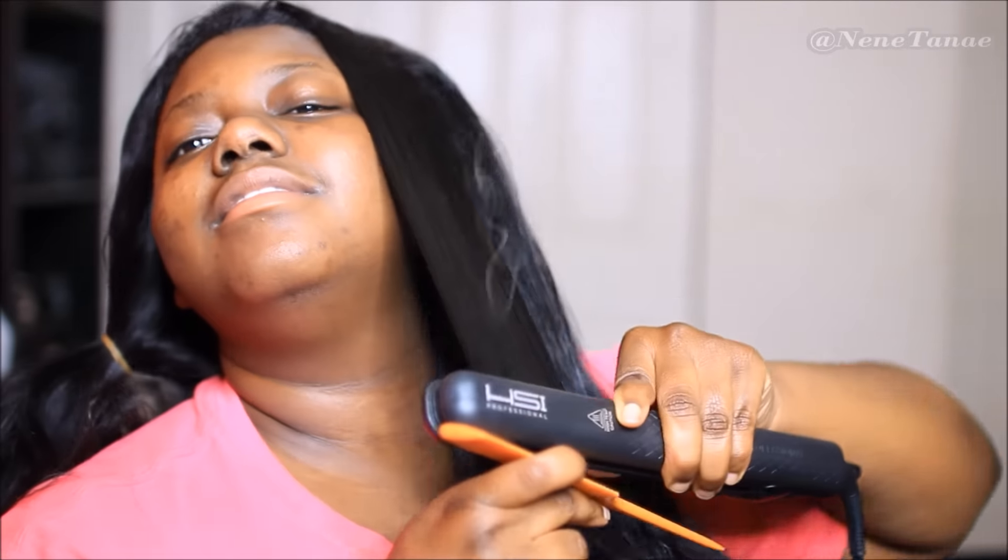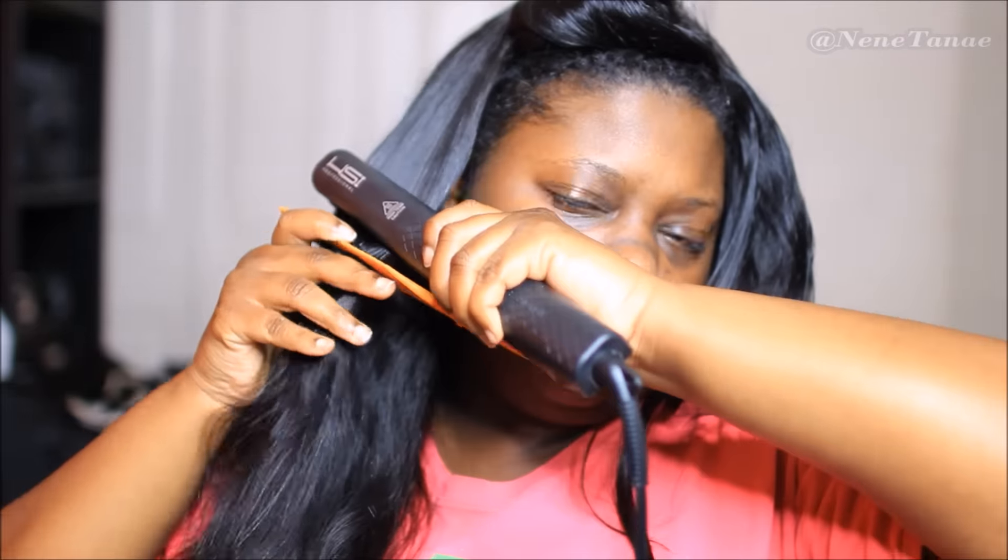If you want this flat iron, check the description box — I have a link down there to the one I have. This flat iron is bomb. I just wanted to flat iron the hair roughly going through, and I love using the chase method.